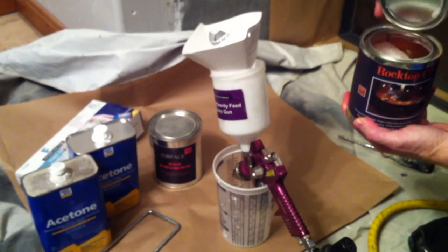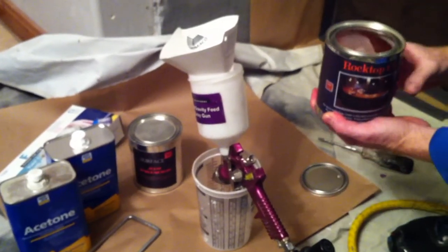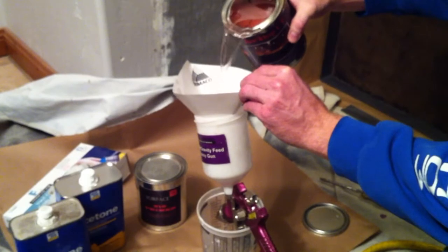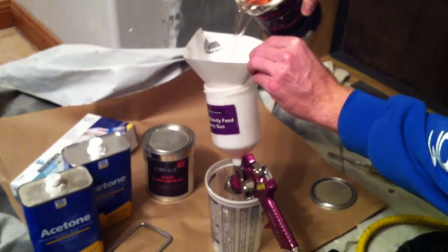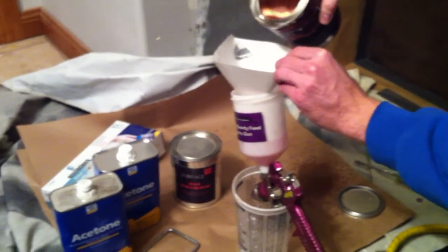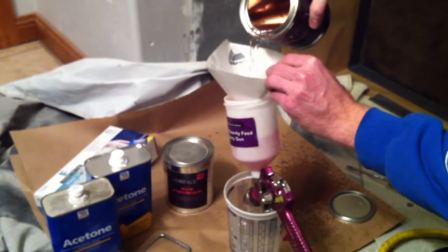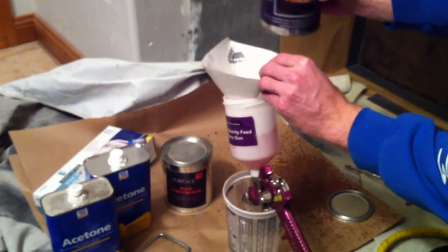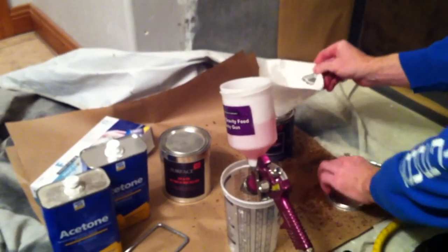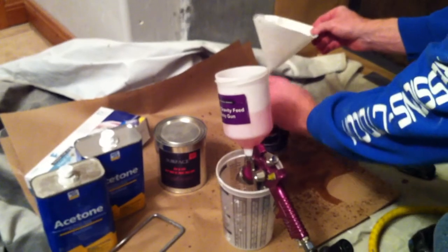During that time, the can of sealer should be shaken well or stirred in order to ensure that nothing has settled into the bottom of the can. A piece of cardboard is also a good thing to have nearby so that the spray gun can be tested on that cardboard to ensure that the spray pattern is correct, you're getting enough sealer with enough air pressure, and any fine-tuning adjustments can be made.